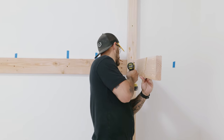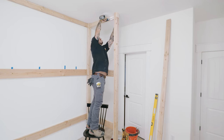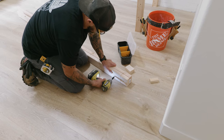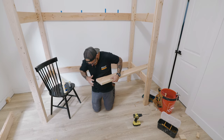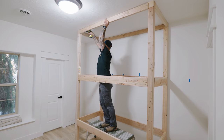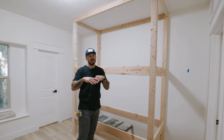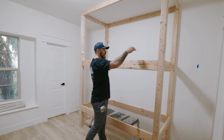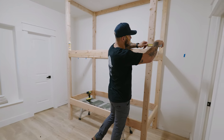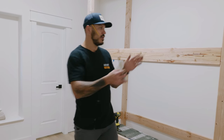Originally I was gonna keep the studs and stretchers as is, but by the time we start wrapping with MDF or plywood, the fewer step-downs in these corners the easier it'll be to wrap. On the sides we're gonna put a couple more pieces of 2x6 to fill it in - because it's three and a half inches, we'll use one 2x6 plus another half inch to make it flush.